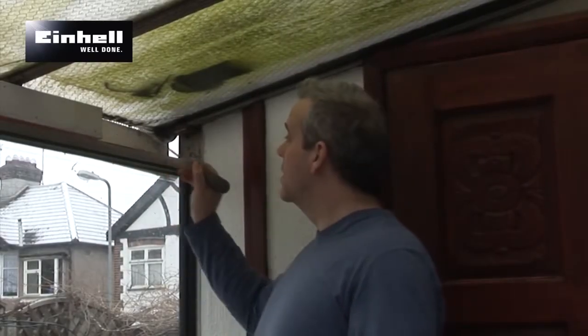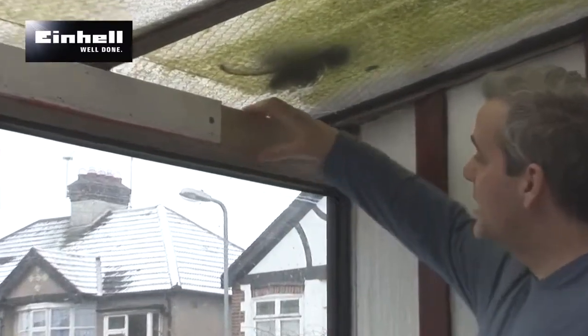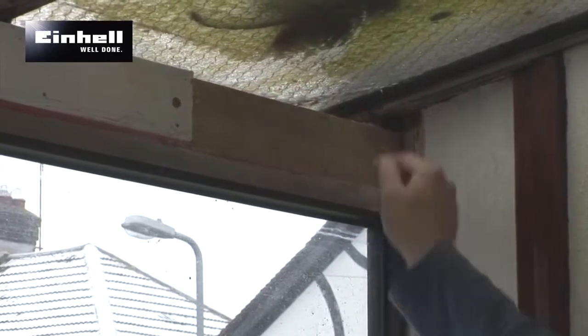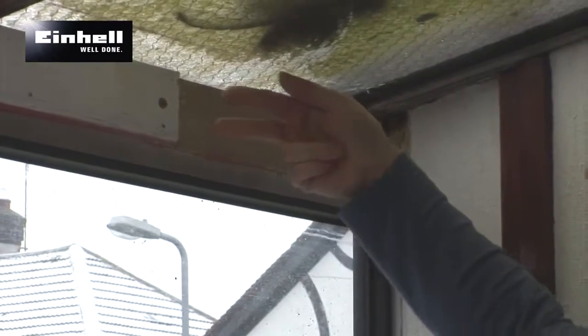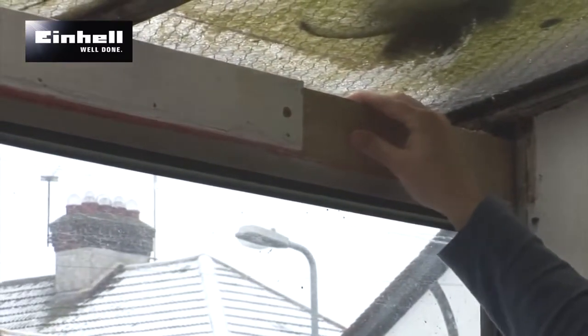We've got a nice clean cut now. We're going to put the new bit in and then the job's good. We've put the new piece of wood in, sat it down in the channel over the window. Got a nice snug fit there. Siliconed it all round, put a couple of self-tappers through there to keep it secure, a couple of screws that way, and countersunk screws that way. So that's not going anywhere now.